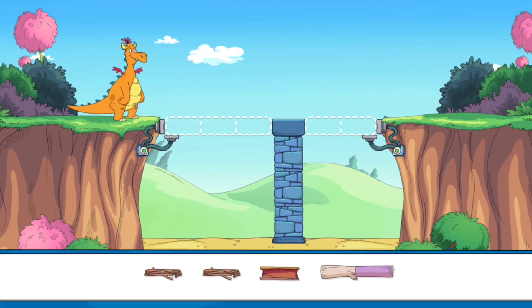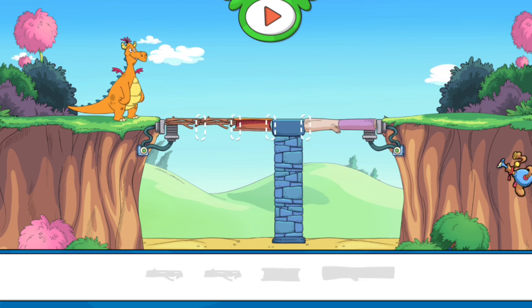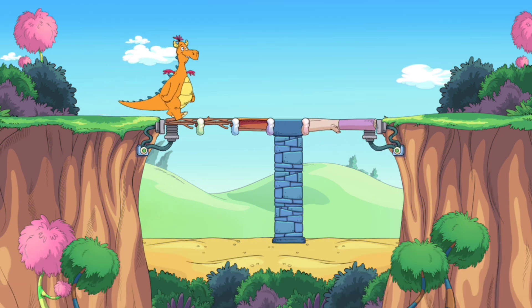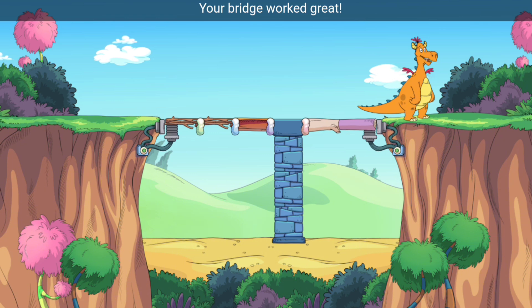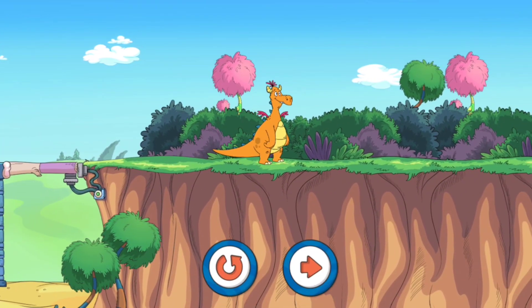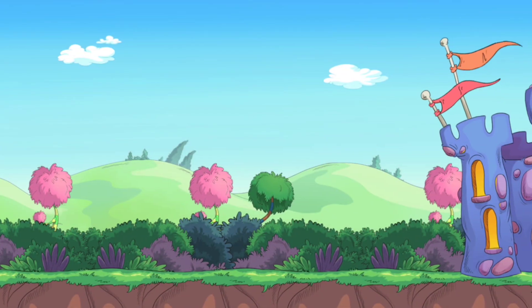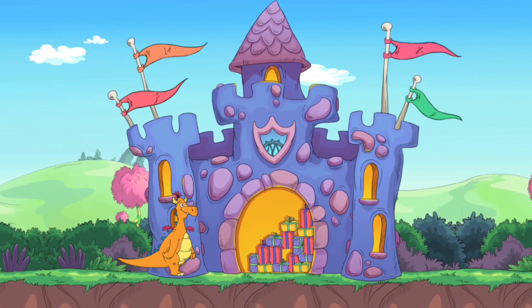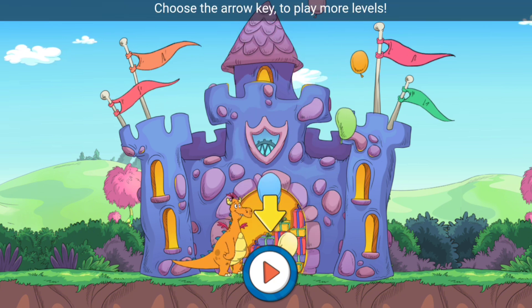Luckily you're here to help. Here I go, go, go! Your bridge worked great. You are quite the engineer — you did it! Choose the arrow key to play more levels.